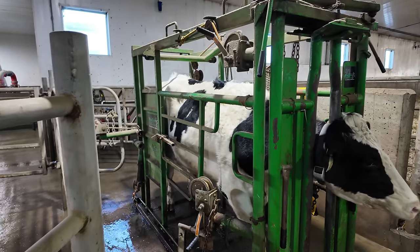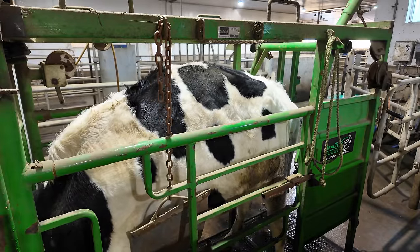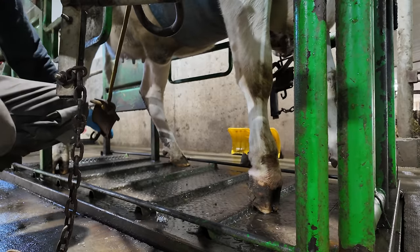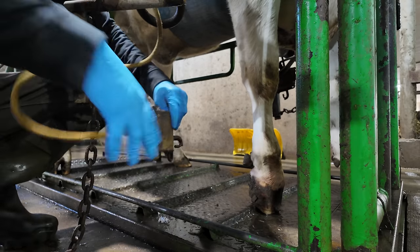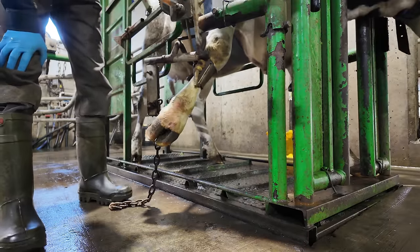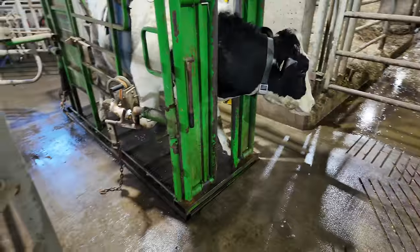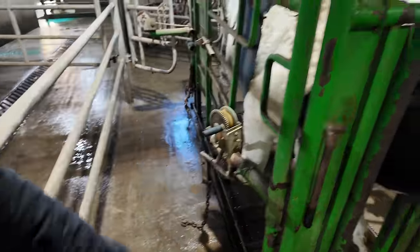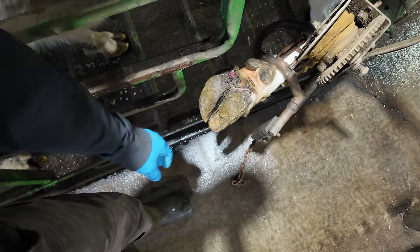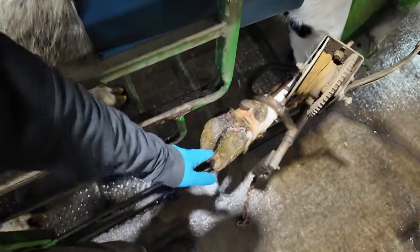We've got the girl in the chute and we're going to lift her leg up — it's the front right leg. You can see she's calmed right down and just let me lift her leg up. Some cows know you're trying to help them out. That's what it is — a nasty little sore on the back of the leg. Luckily it's really easy to treat. We're just going to clean it off and put some topical antibiotics on there, which is fine because she's not milking yet. Otherwise we'd have to use a non-antibiotic solution.